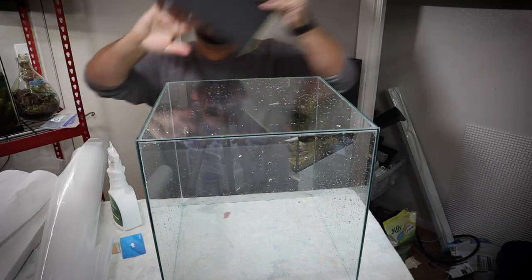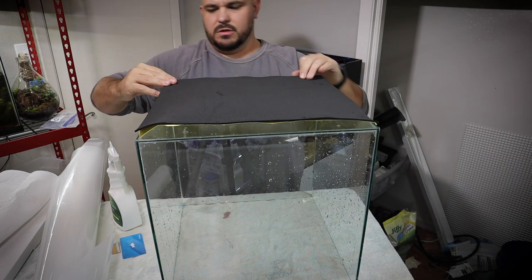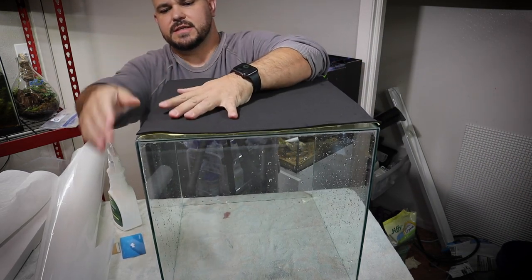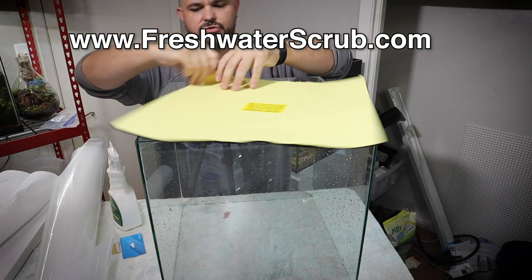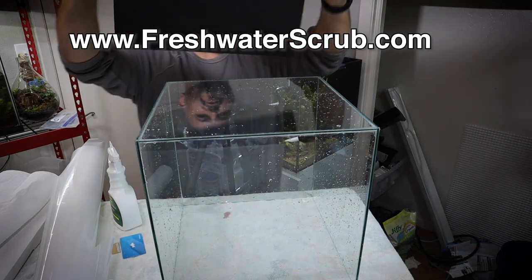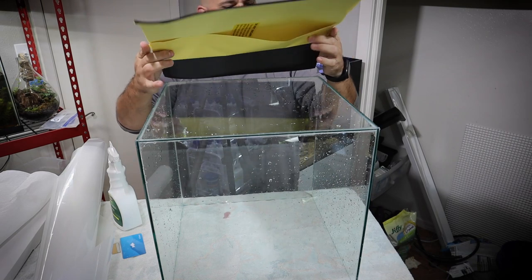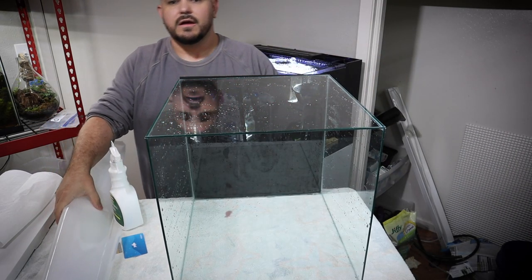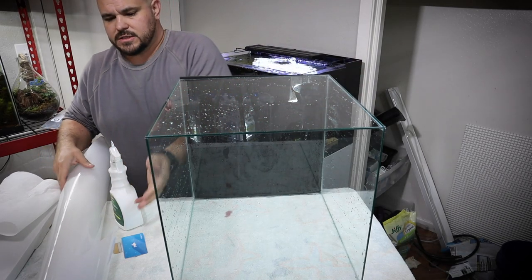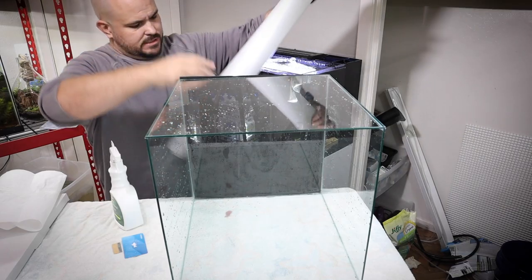Then we need to apply this leveling mat. What this leveling mat does is it allows it to kind of absorb the differences in whatever you sit this on. As an example, I'm going to sit this on one of my shelves in the fish room, so if there's any area that is not completely flat, this will kind of make it even for us. We also want to go ahead and lay some of this frosted backing on this because we do want this to have a frosted back.